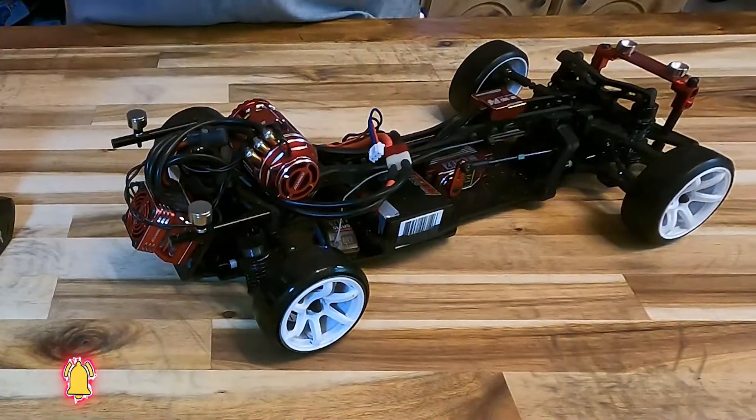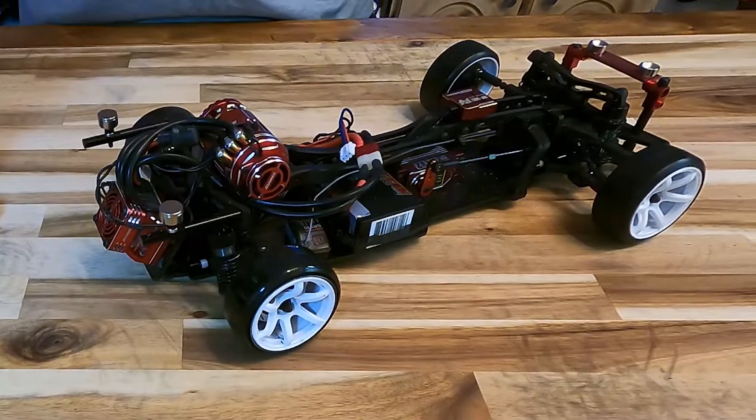What you see on the screen here is my new MST drift car, and this drift car has an AccuVance system in it. I had some trouble getting this calibrated to the transmitter, so I wanted to give you a little bit of tips and tricks on how to get that set up.